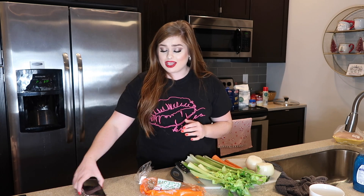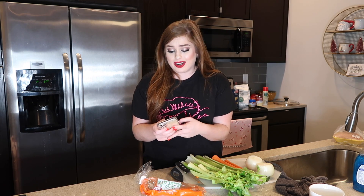Everything will be linked down below, but if you want to see how I make it, keep watching. If you like it, give it a thumbs up — it's greatly appreciated. I'm sorry you are kind of far away; I'll move you in closer in a minute. I'm just trying to give you an overview of my kitchen and introduce how we're going to start this video.